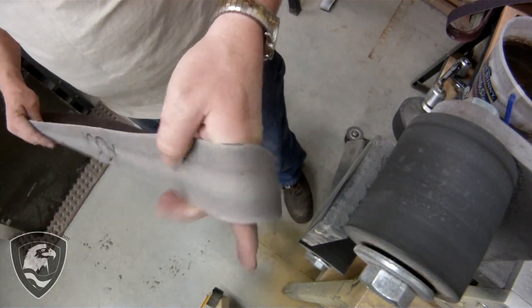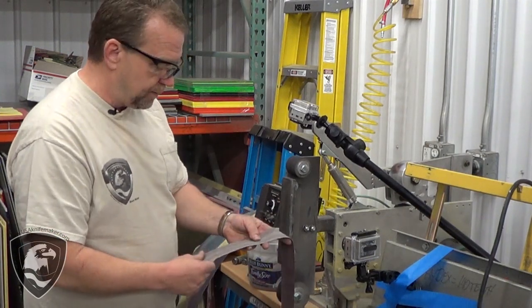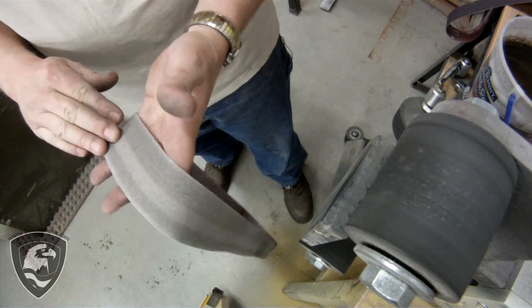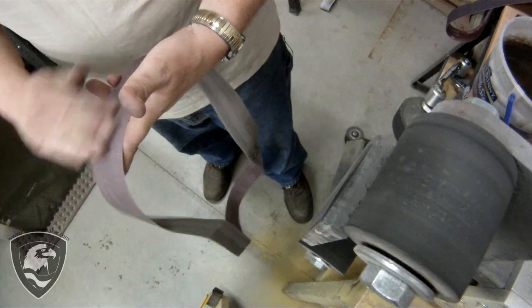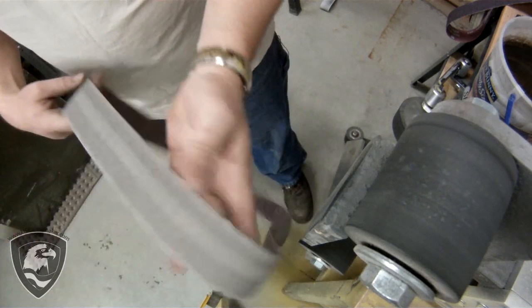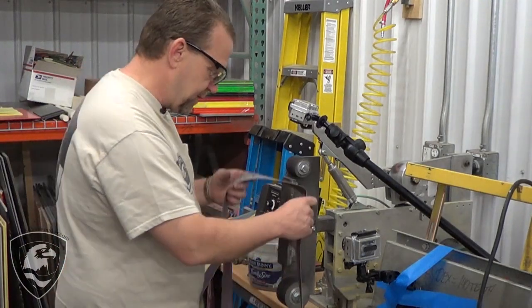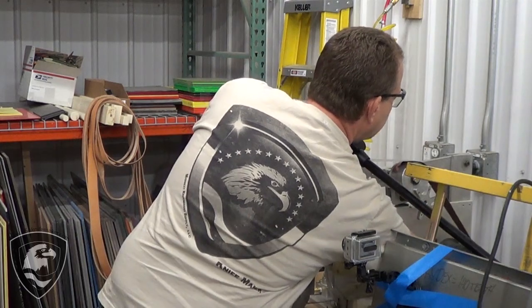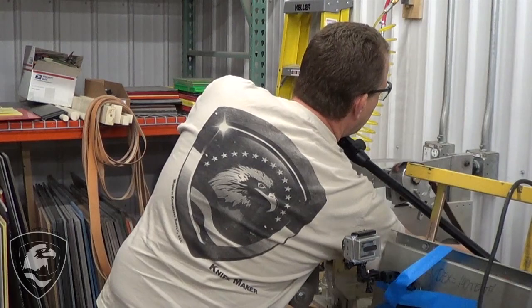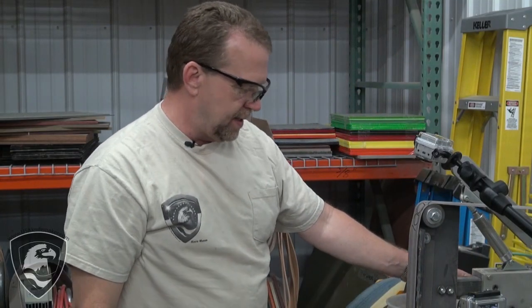Now I'm using a 100X Norax — it's a manmade AO, really even abrasive, leaves a fantastic finish. These don't like water, so if you're going to dip your blade, take the excess water off. If these get soaking wet, it's going to loosen up the abrasive and create streaking you're just not going to like. The Norax belts tend to last forever, so I take a magic marker and write the grit on the belt. Now these are microns, which makes them a little different from a traditional grit measurement. A 100X micron in this belt — Norton engineers say it comes out to about 120 grit, but my experience has been somewhere like 180-220, depending on how you use it.